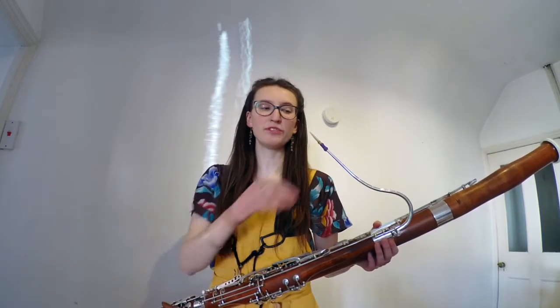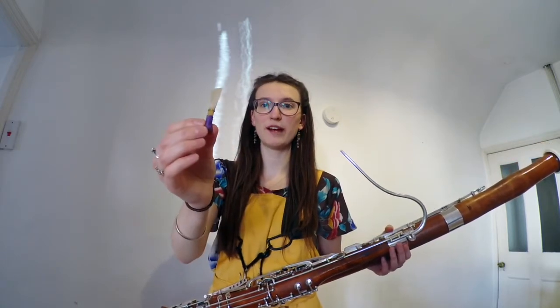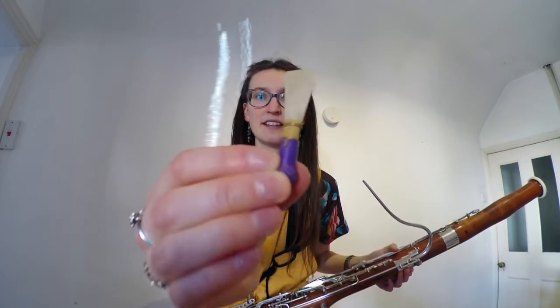Yes! Earlier on, you met an instrument that is the little baby brother or sister of the bassoon. Now, we know that they come from the same family because of one very special thing. This here.